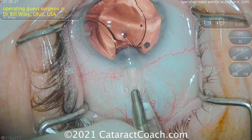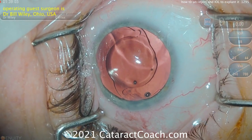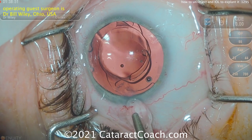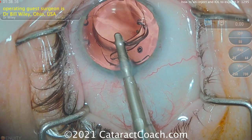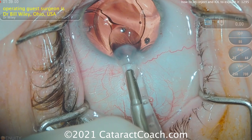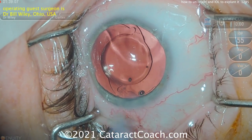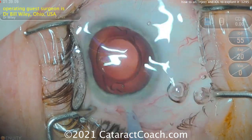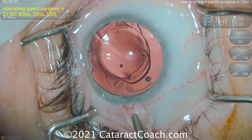He essentially un-injects it — the lens folds up on itself and he can pull it out of the eye just like that. Let's watch it one more time: grabbing the optic edge and just pulling. There's an empty lens cartridge there to help create a tunnel or passageway to guide it out of the eye, and then the rest of the case — removing the viscoelastic, etc. — is pretty straightforward.